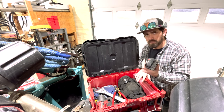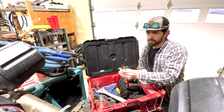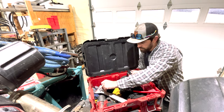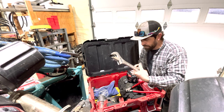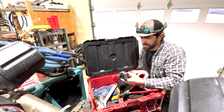I keep a half-inch Milwaukee impact with me, just because I don't want to do things by hand all the time. The special snap ring pliers to get those snap rings in the front hubs. Quarter-inch drive, three-eighths drive, breaker bars, the adjustable hammer. I've got some one-inch, two-quarter wrenches and a big hammer.